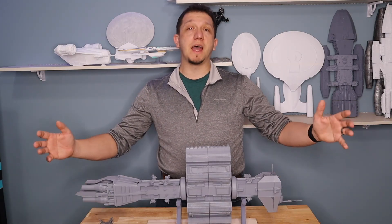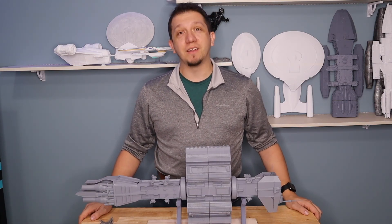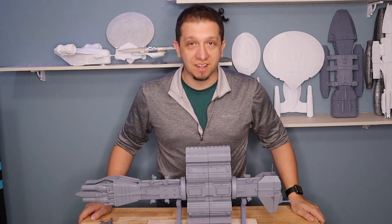Thank you guys — I hope you enjoyed the video. Go out there, get printing, and make sure you hit that subscribe button. We'll see you next time.